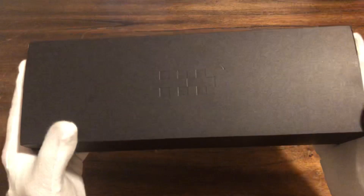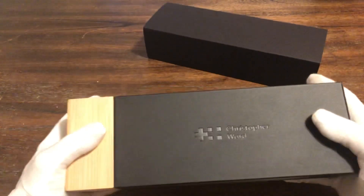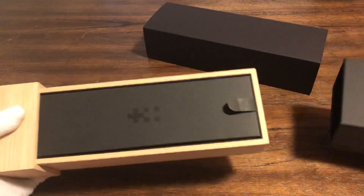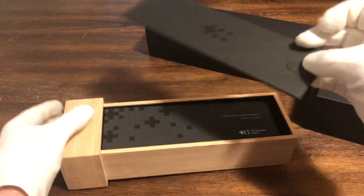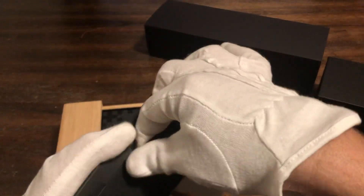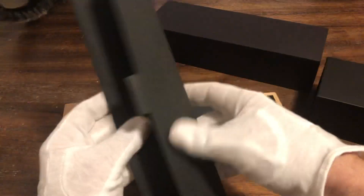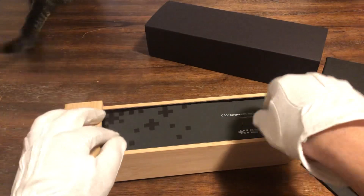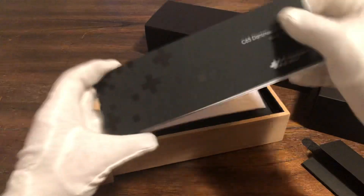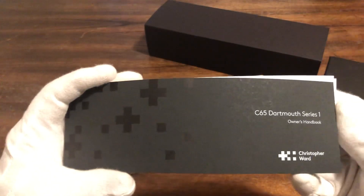So this is the packaging. The packaging is done really well. Here's the outer sleeve and here is the watch — this just kind of slides out. You have an instruction manual, and what looks like a cleaning cloth. So they give you a cleaning cloth. We also have the instruction booklet — C65 Series One owner's manual.